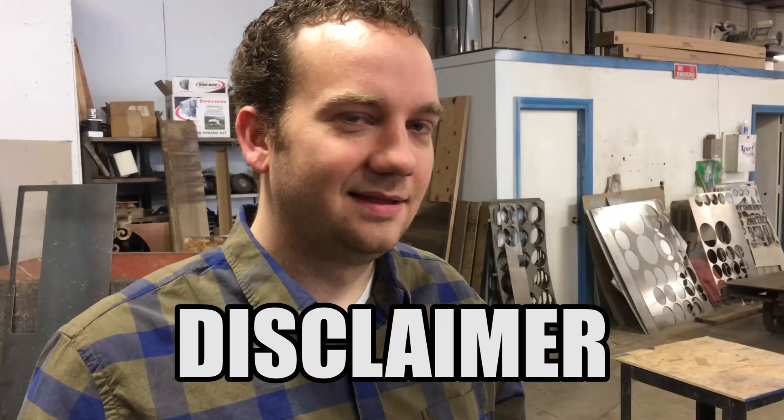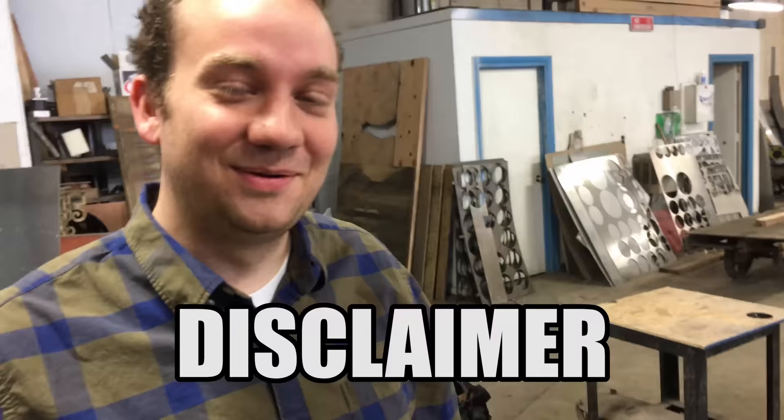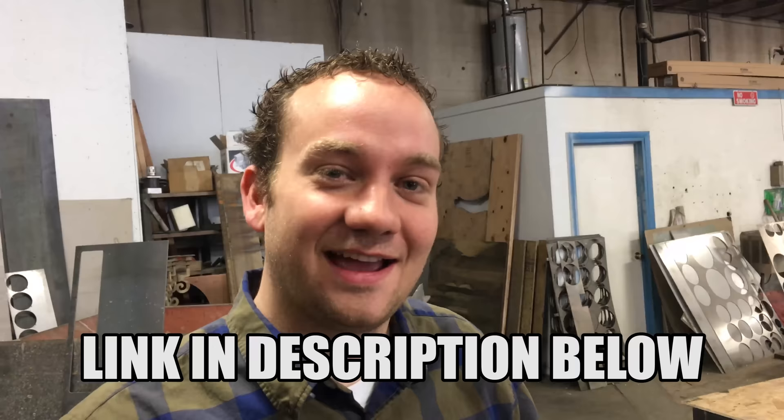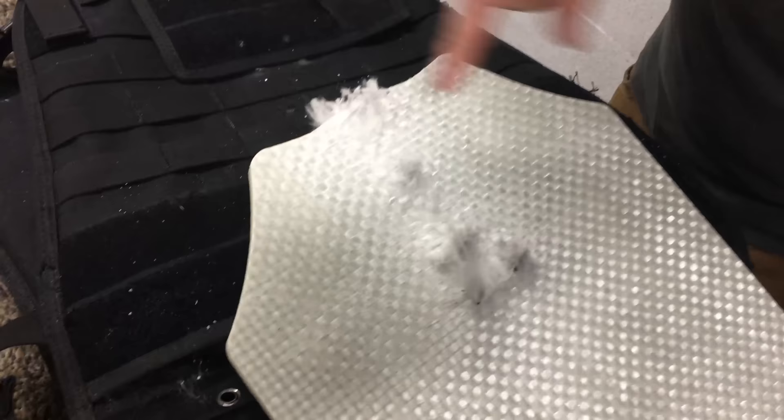This vest was not designed to protect your life against this rifle. If you'd like protection against this rifle, they have other options and you should check out their website. The vest we got was only rated for handguns. So that guy definitely would have died — just clean holes right through. Just to reiterate: this vest wasn't intended to stop that.